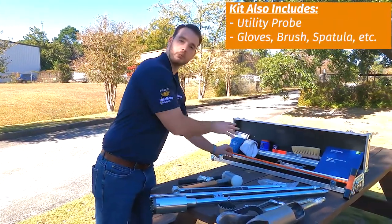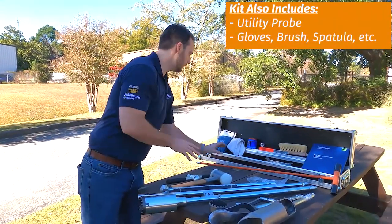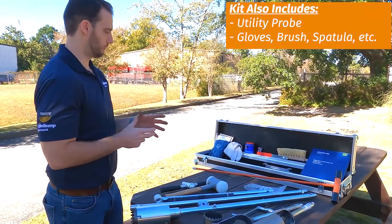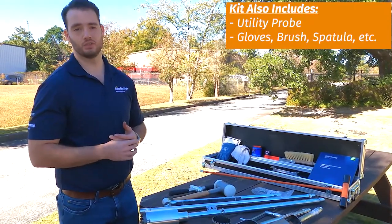Also in this set, we have our utility probe to make sure that you're not going to hit anything. And then just the standard tools that come with pretty much any kit: your brush, your spatula, your wrenches, Vaseline, and gloves — anything that you need to do your job.